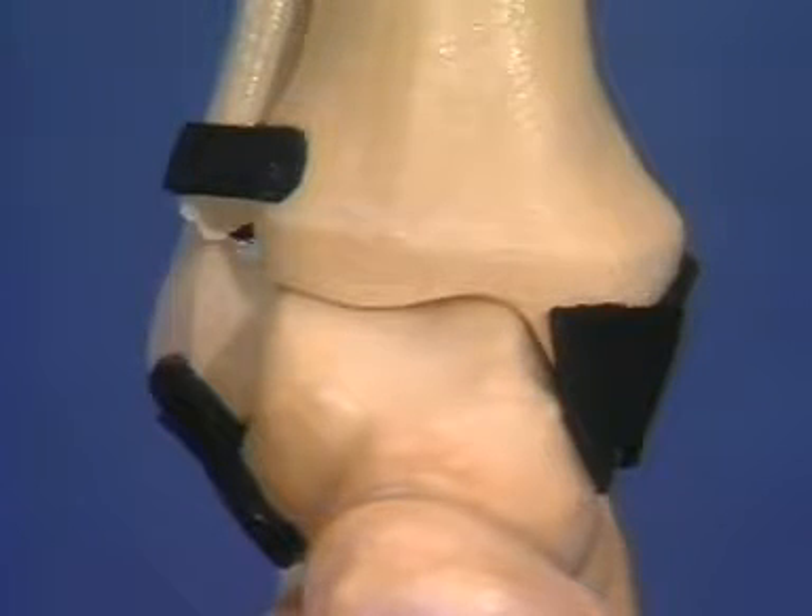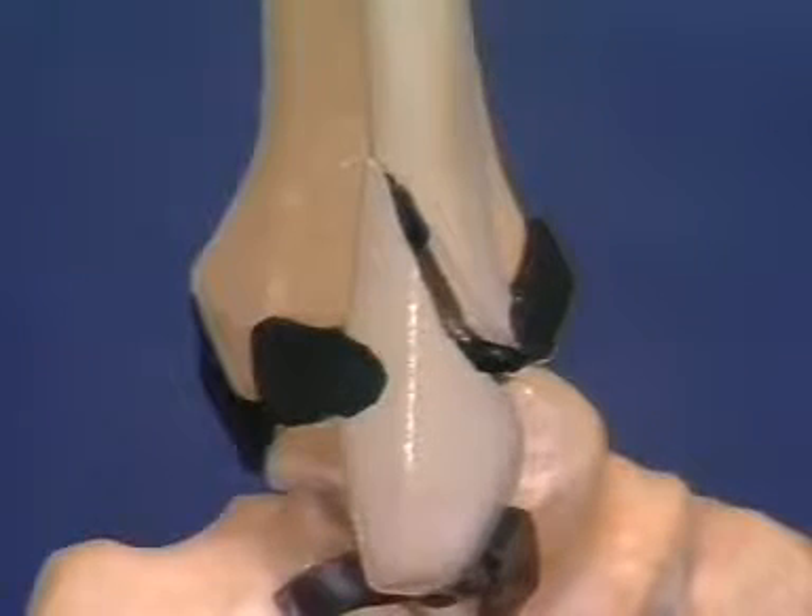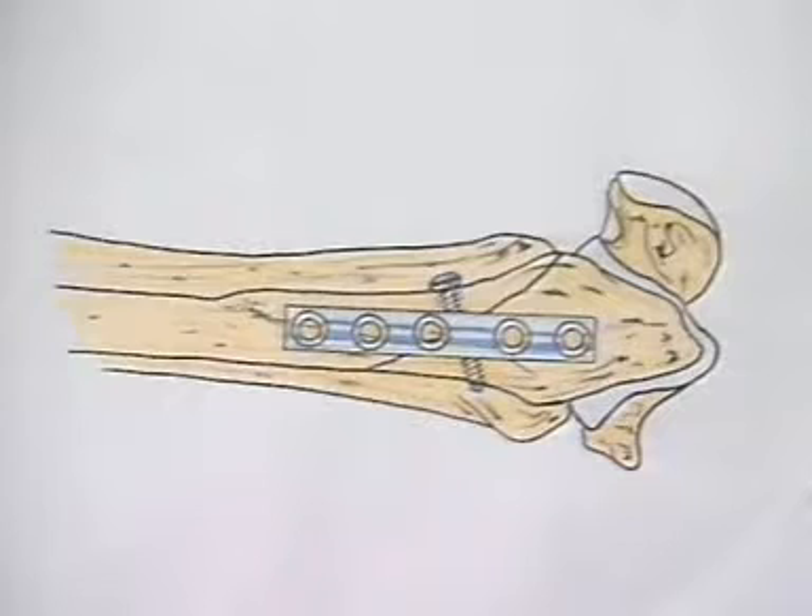The distal fragment tends to be shifted proximally and posteriorly, and also to be somewhat rotated. It remains attached to the posterior tibial fibular syndesmotic ligament. The fixation is achieved with an independent interfragmentary cortical lag screw, secured with a neutralization plate.